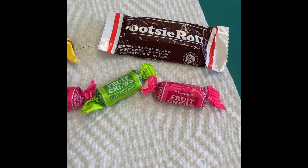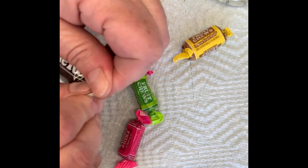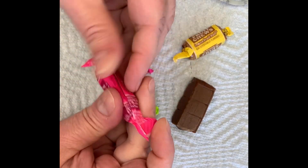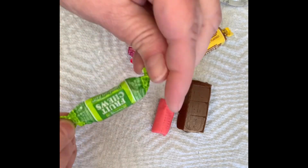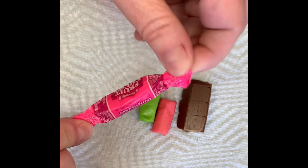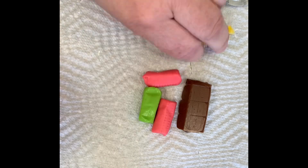Here's a fun Easter craft for the kids using Tootsie Rolls. Did you know that they're modeling chocolate? So you can use them just like modeling chocolate. Unwrap a few different colors and you'll be able to create some fun things, and your kids will enjoy it too because they can eat what they create.